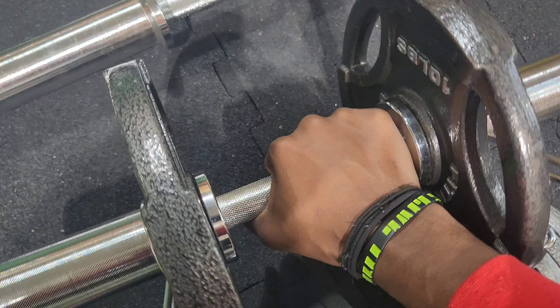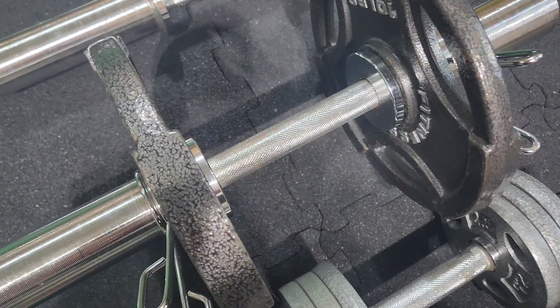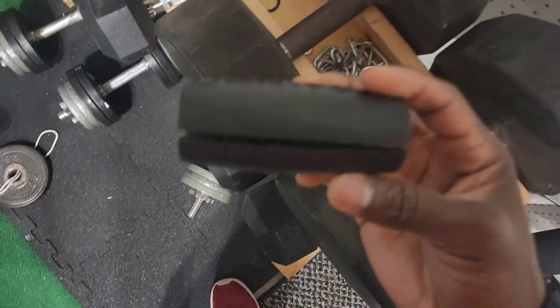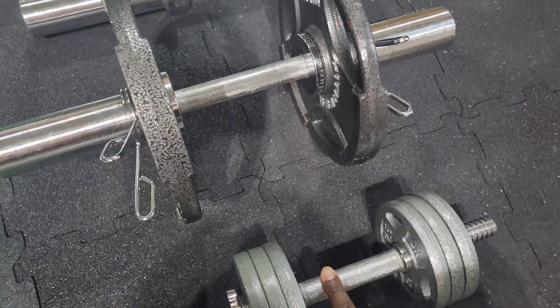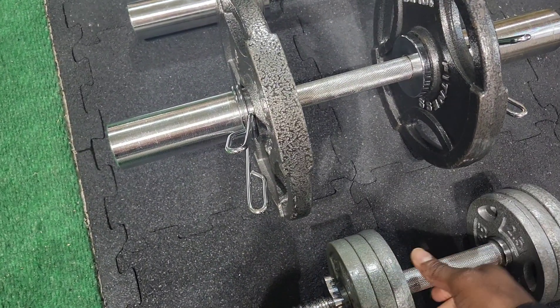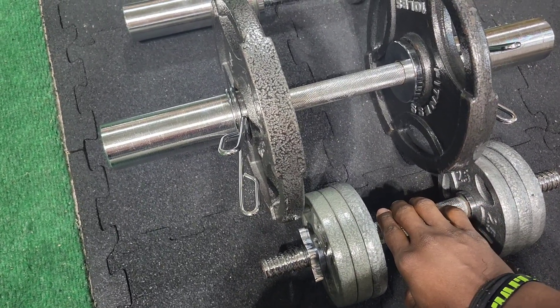A lot of times when I'm going up to 150 pounds they start digging into my hands and they start to hurt. So I end up using one of these grips right here because those dig into my hands. The main reason I purchased this is because on my normal dumbbells, this part right here digs into my thighs and also gets in the way when I'm trying to do tricep extensions or even bicep curls.